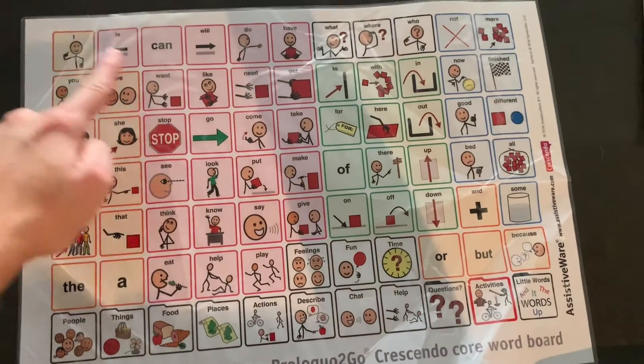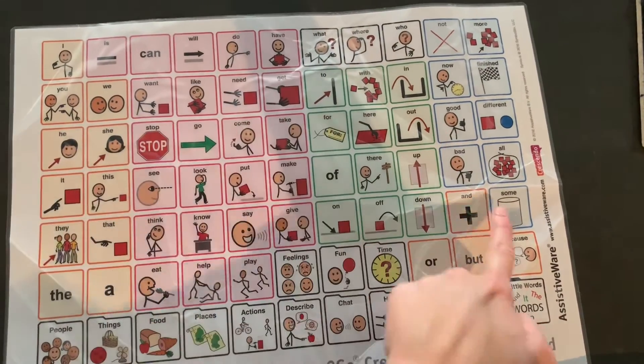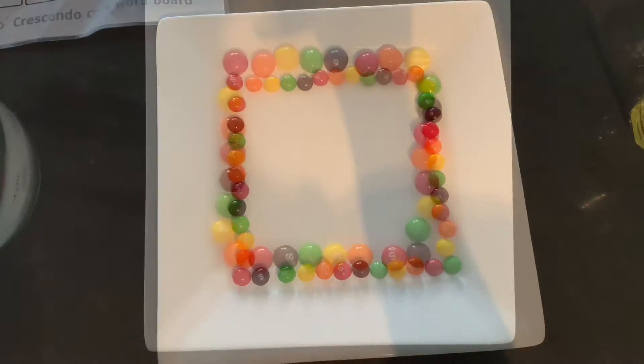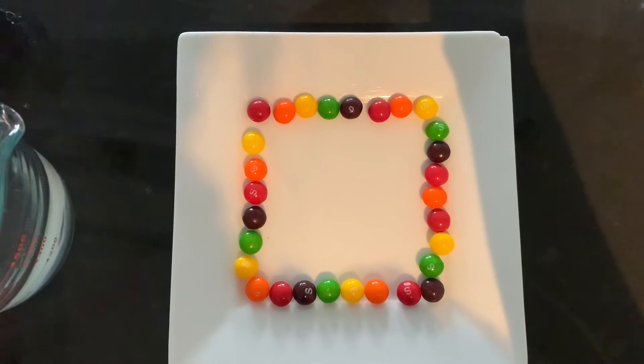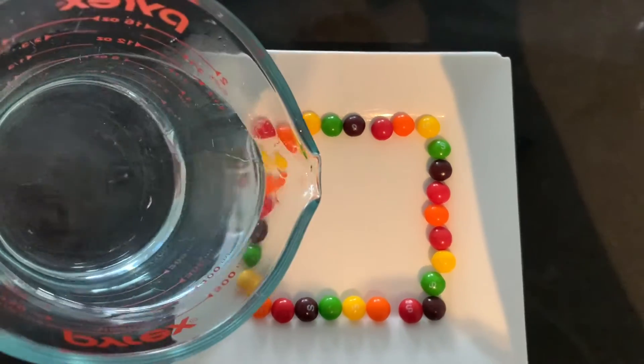So what I've done is I've put all my Skittles in a pattern around the plate and I've got my jug of warm water. I am going to pour some water into my plate of Skittles. I've got my Skittles in a pretty pattern. I'm going to grab my water and pour it in the middle.